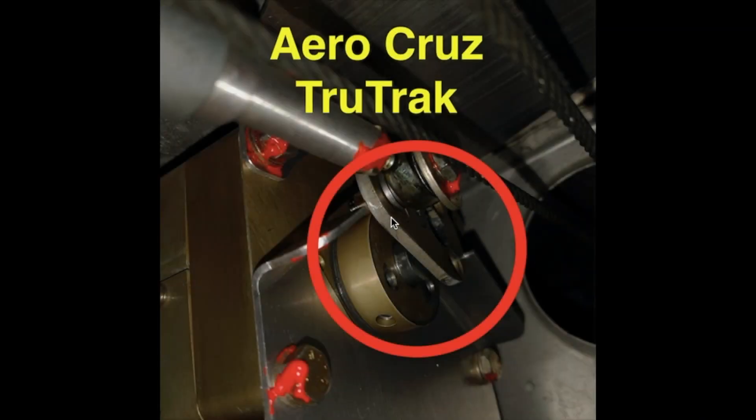If you own an AeroCruz TrueTrack autopilot with these servos — I don't know if they made different styles — check your servos to see if they have this flat part here, and if they only use a couple of set screws, I think it's three or four, to hold them in.